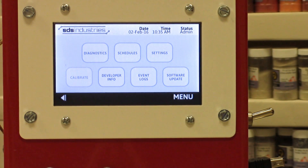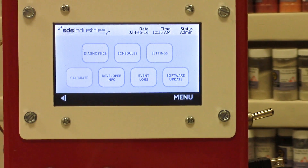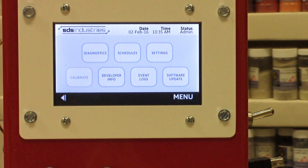The other button is software update. This shows you what current version your software is at, and you'll have an opportunity to upload new software updates as they become available — probably about twice a year.